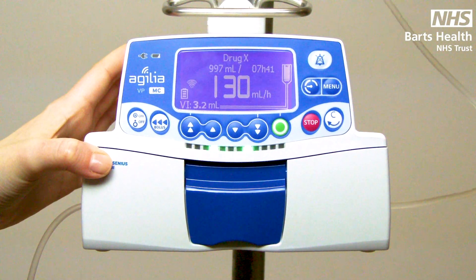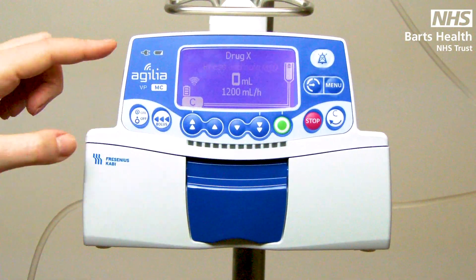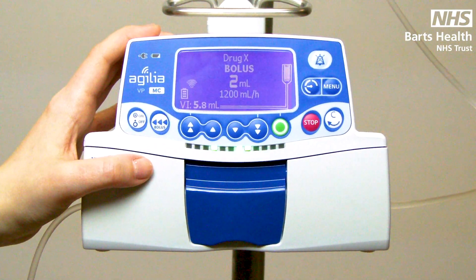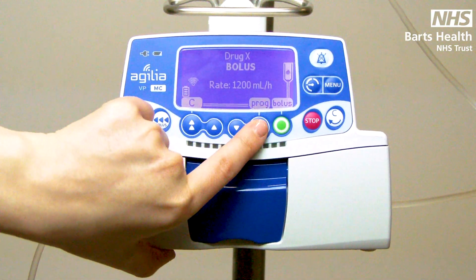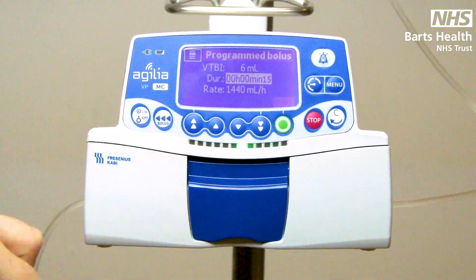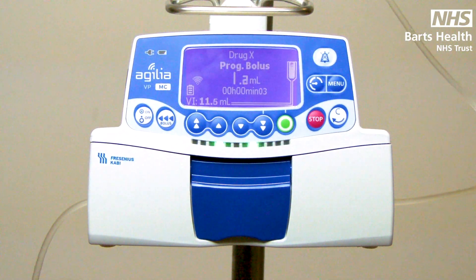There are two ways of bolusing your drug on the volumetric pump. Press your bolus key once and both options will be indicated at the bottom. First is manual bolus — press your green key, then press and hold your bolus button as the pump indicates. As long as you are holding, you are delivering the bolus. Once you release the key, the bolus stops and returns to your original rate. To program bolus, press your bolus key once and press the soft key under prog. Here you can enter how much of a bolus you wish to give and how long you wish to give it over. The fastest this pump can run is 1500 mls per hour. Press green to start. Once your bolus has run through, you will go back to your original rate.